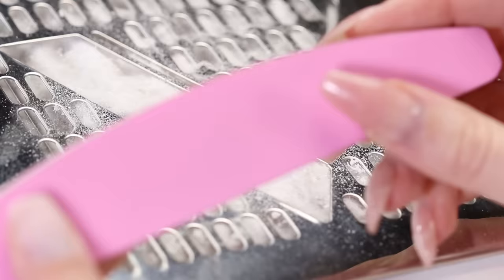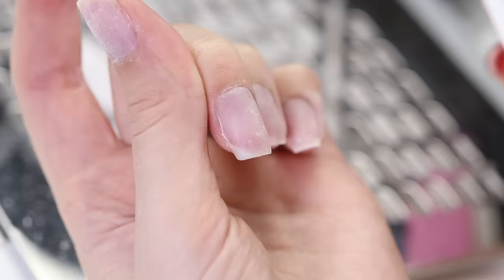Once you're done with the buffer, remove any smaller scratches with a soft polisher like this one. It has two sides — one is for smoothing out imperfections, and the other is for polishing the natural nail.